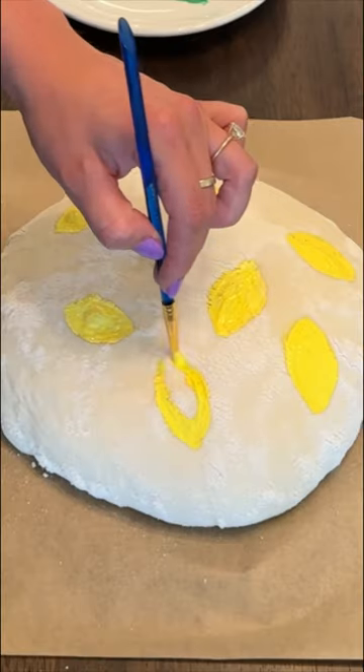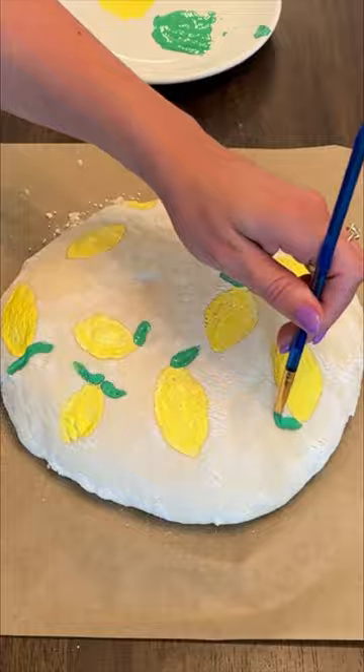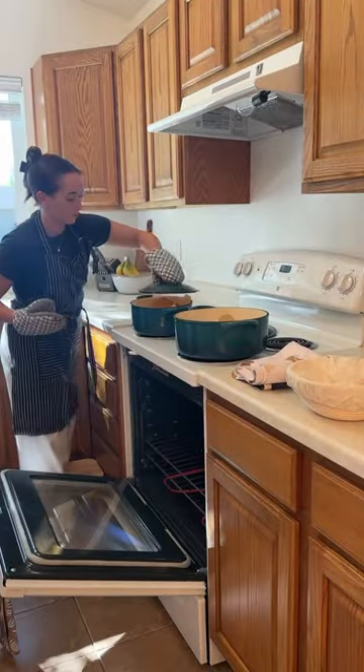If you guessed lemons for the design, then you were right! I've actually never baked with this yellow before, so I'm really excited to see what it looks like. The oven is 500 degrees right now — it is so hot.